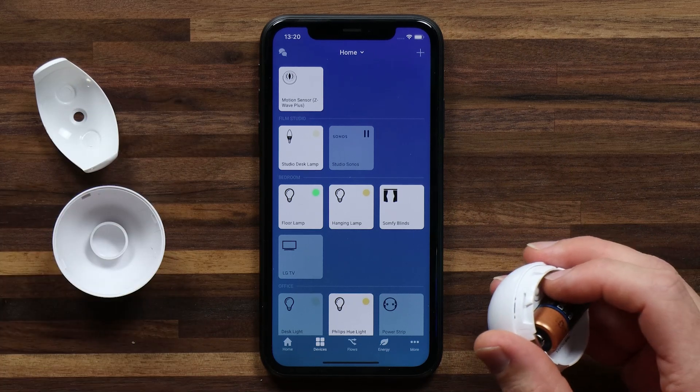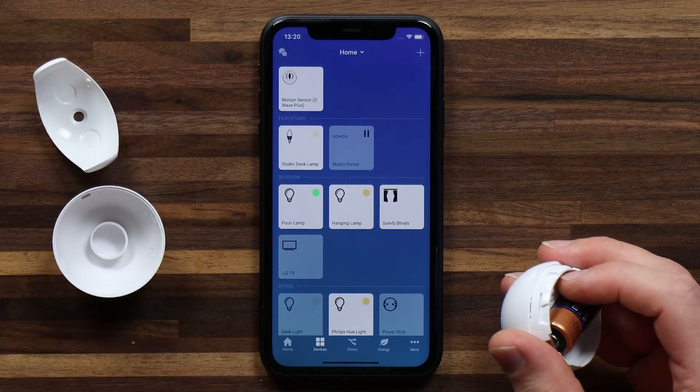As soon as the device has been added, I'll see it here as a device tile in my home. Once your motion sensor has been added to Homey, you can put it back together.